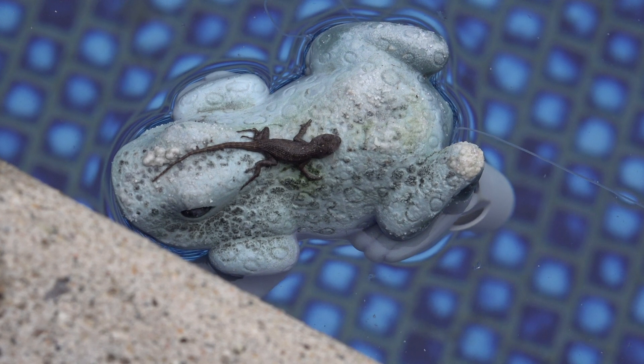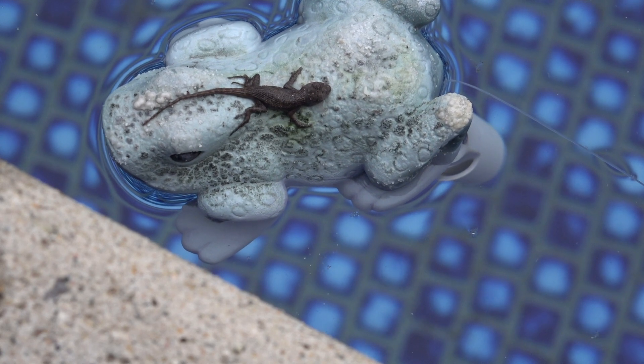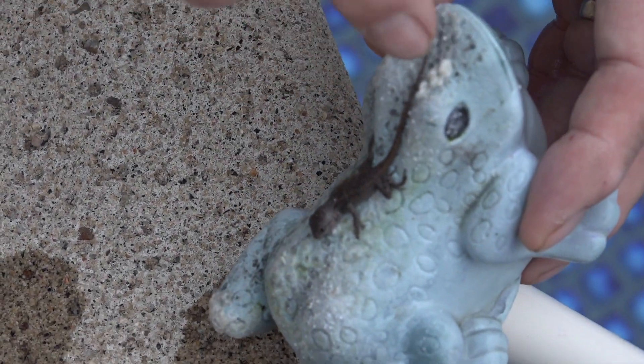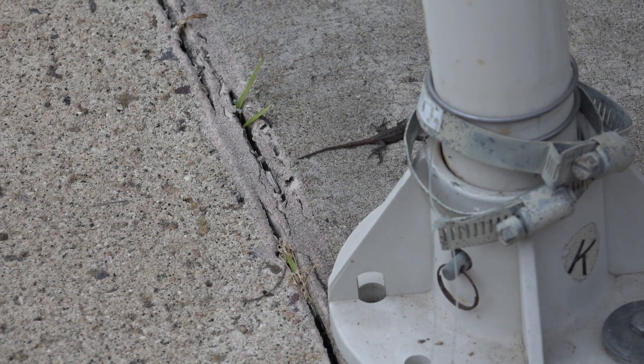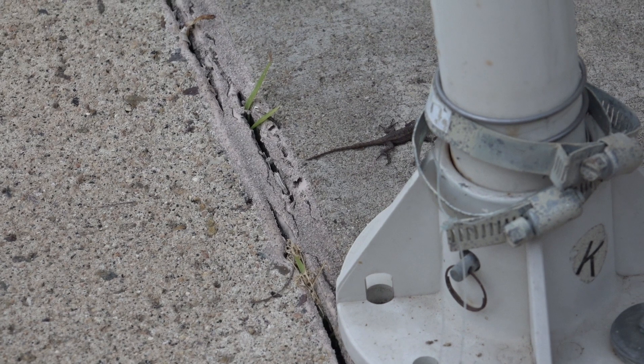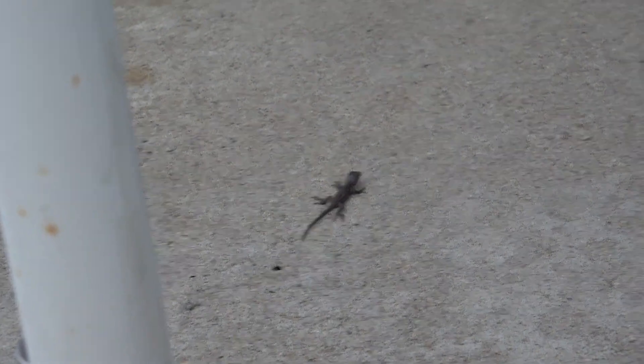I went outside to check the temperature in the swimming pool since the solar panels got installed today. I wanted to see what the temperature was so I could tell how much they affected the water temperature. I found this little guy sitting on the frog that we use for the thermometer. Don't ask me what kind he is — the only thing I could find is they call them California lizards, and they're very prolific. If you see one in a day, you'll see about 25 of them.